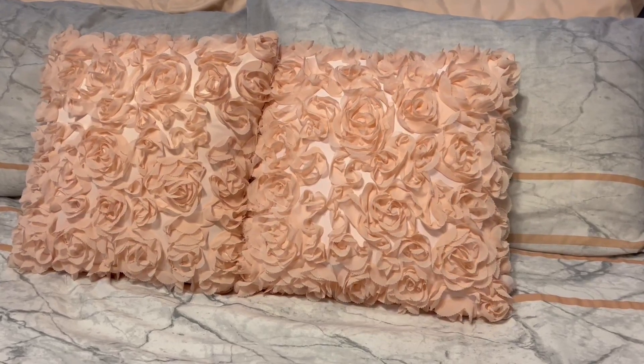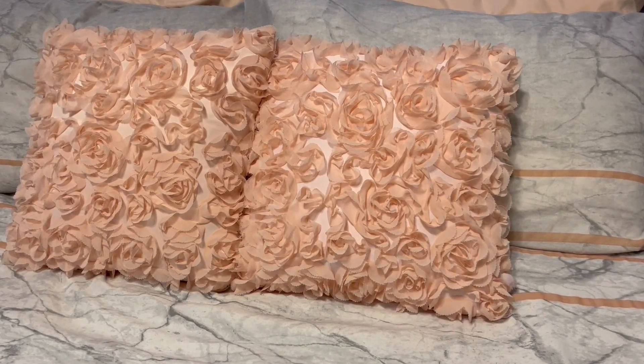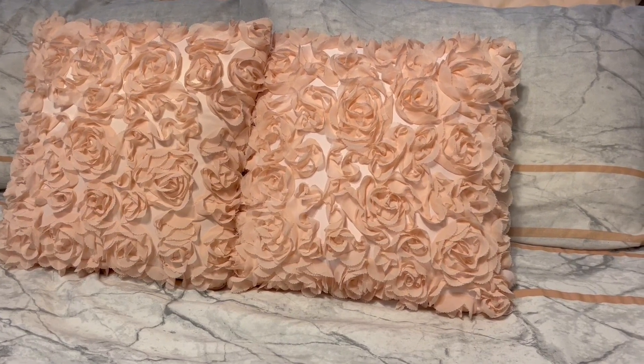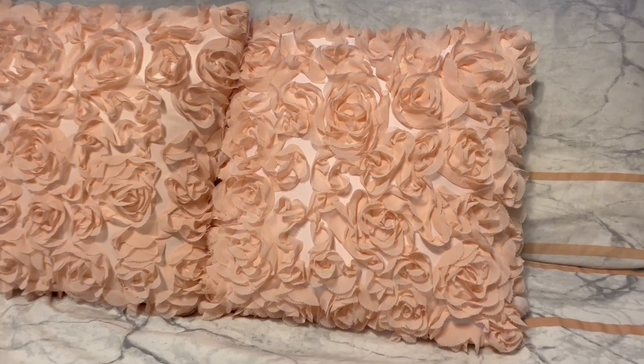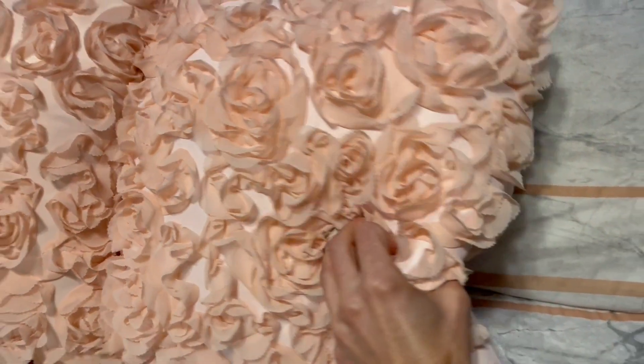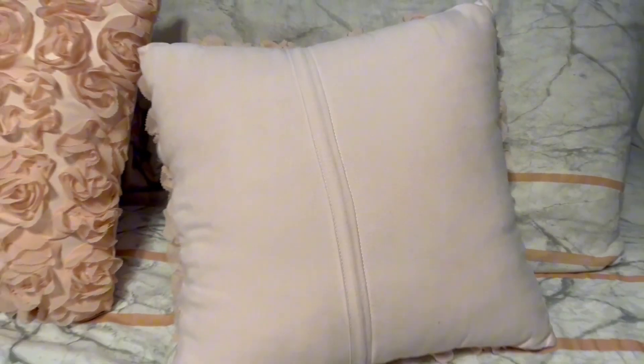These decorative romantic chiffon rose pillow covers come in several colors. These ones are the peach pink color and they also come in red, gray, aqua, and white. They also come in several sizes to suit your place and your needs.